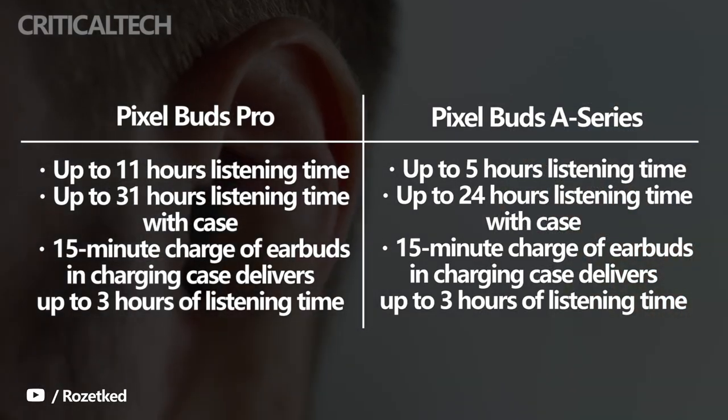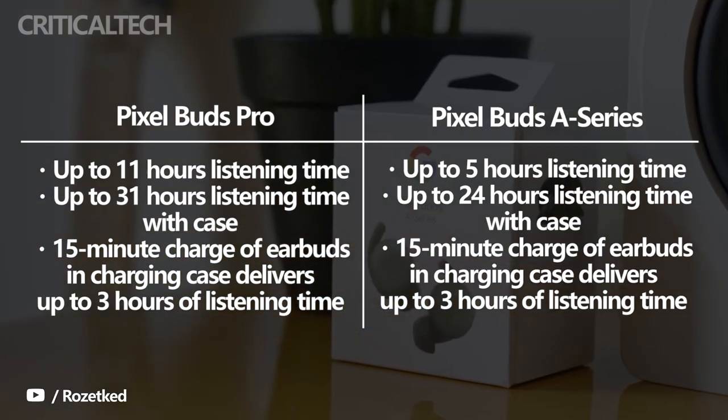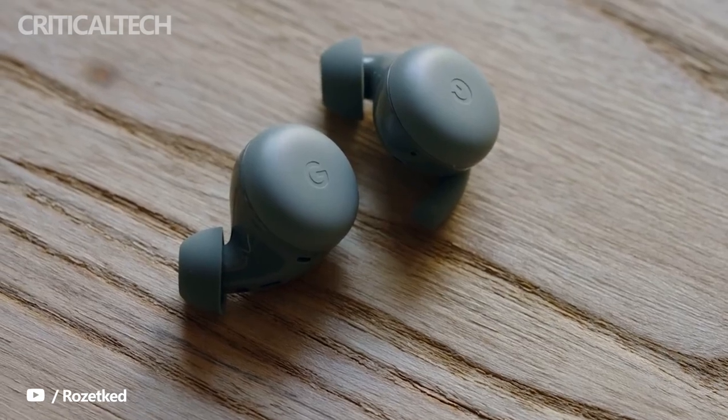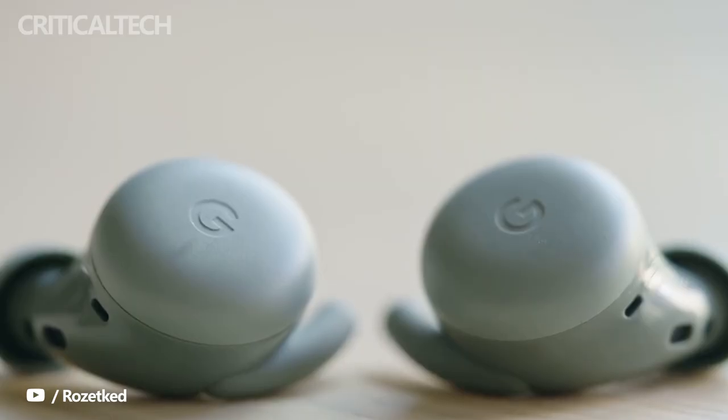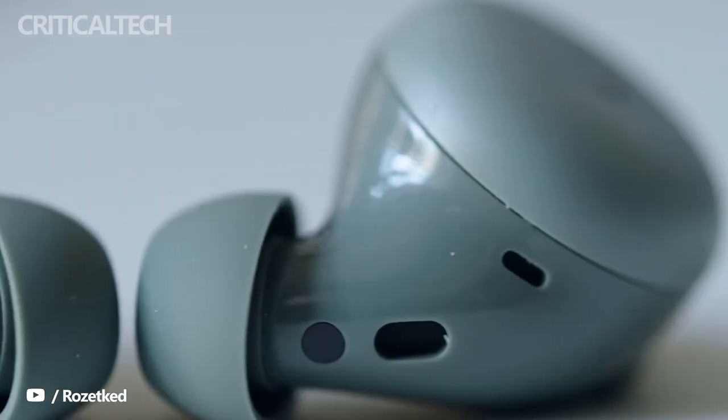In contrast, the Pixel Buds A series will provide 5 hours of use on a single charge and last up to 24 hours with the charging case. While both cases have a USB-C port for charging and support fast charging, a 15-minute charge will provide up to 3 hours of listening time. Only the Pixel Buds Pro support Qi wireless charging.